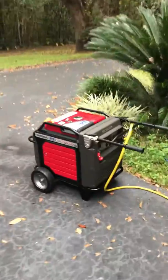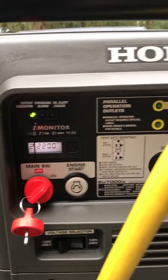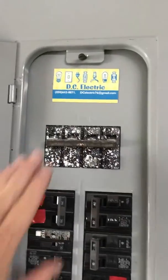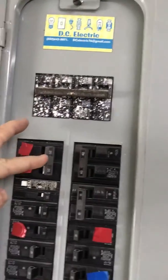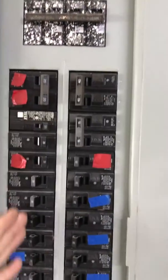Once you get it started, you can put it on eco throttle and it's running only the air conditioner at 2200 watts. Now, my main switch is off. My 20 amp is for AC number two — that's my bedroom air conditioner — and then I pretty much kill everything else.